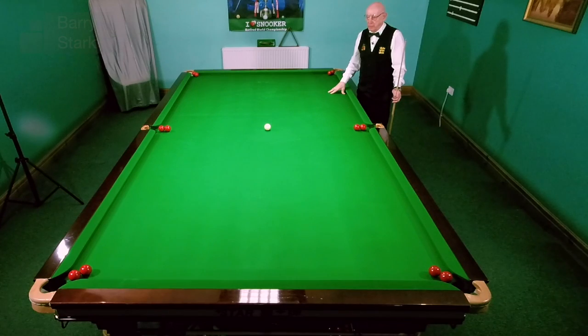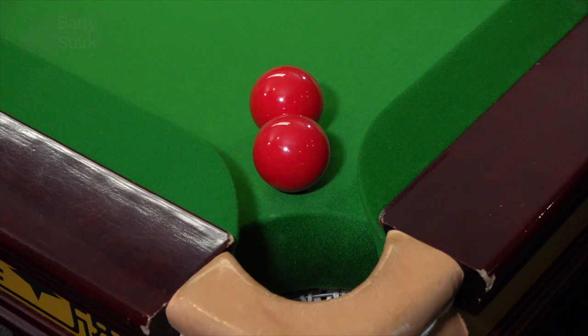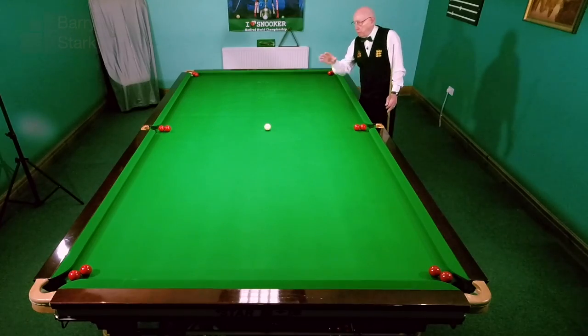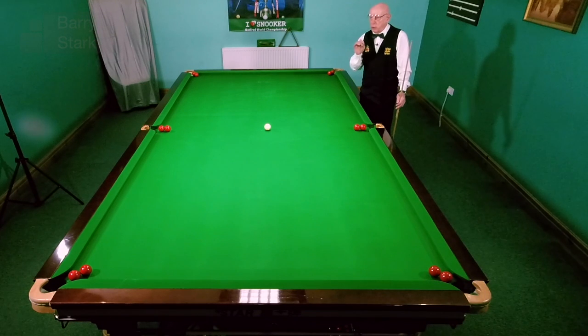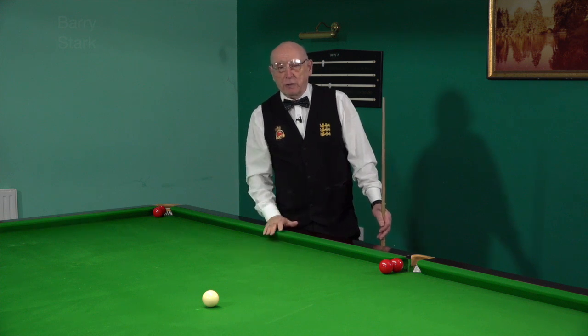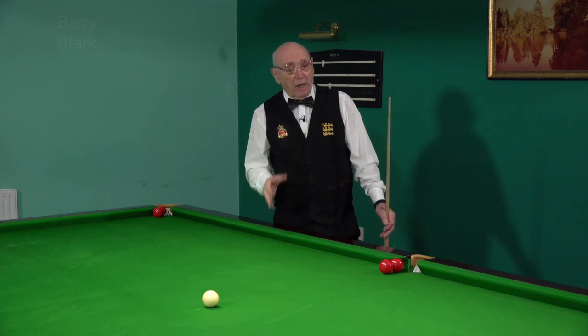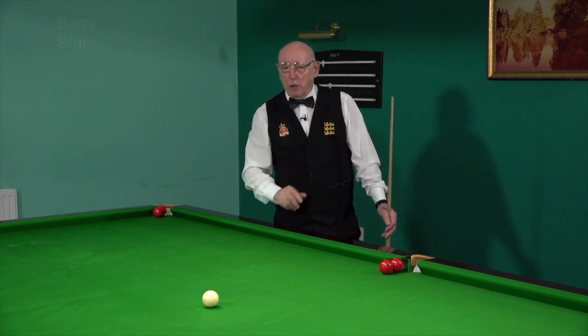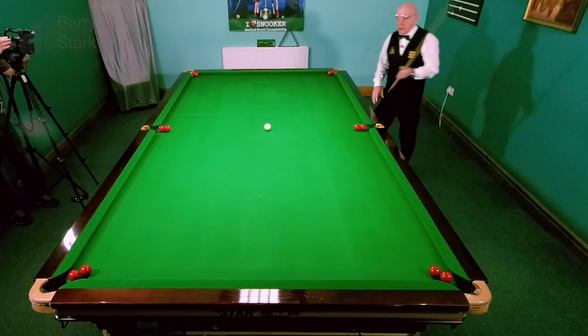Time for a little fun on the channel. If you look at the table, you'll notice two reds near each pocket — they're quite close to the fall of the pocket, and also in a direct line and touching. That's an important aspect. The idea of the challenge is to pot all 12 reds in as few shots as you can. Theoretically it can be done in six shots, but at this stage I have to admit I have never done it in six shots — perhaps you can.